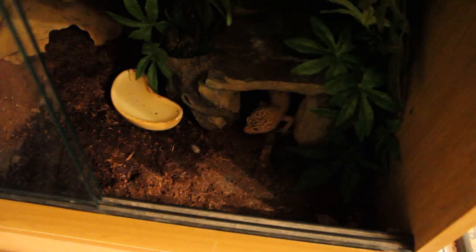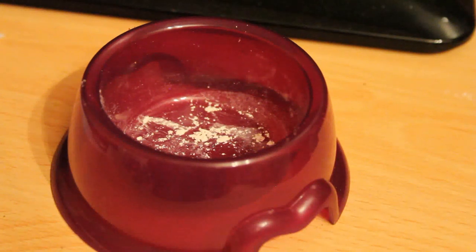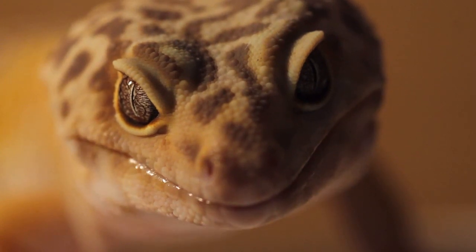Something to keep in mind is your gecko's hunting style. My geckos always chase crickets, and if you put food in a bowl they're not interested. I tried a hamster bowl — probably too big — and also a shallow critter bowl, but they still weren't interested. Think about what your gecko is used to: whether it likes to chase its food or eat from a bowl. Anyway, I hope this video has been helpful, thank you for watching.